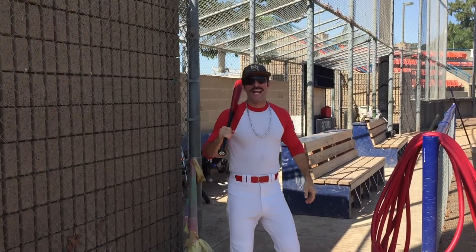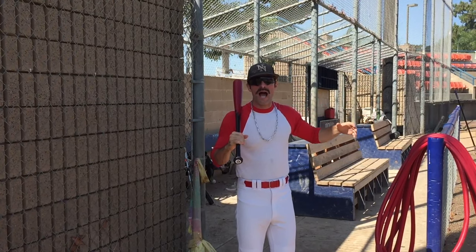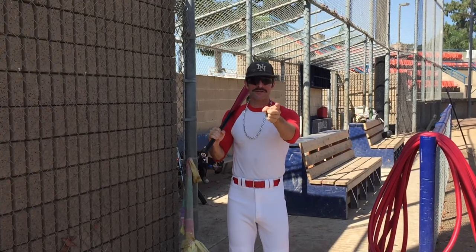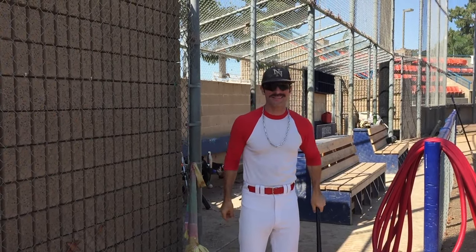Hi, how you doing? It's me, Domingo Oyala. You know, sometimes when you step into the play at the game, it's all about what you do to prepare in the cage. So today I'm gonna teach you how to prepare for your next at bat in the cage. Let's go.